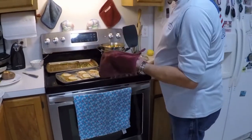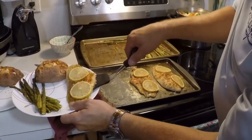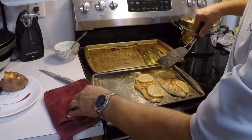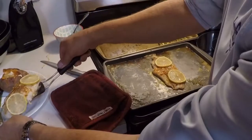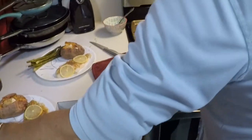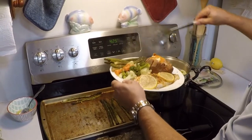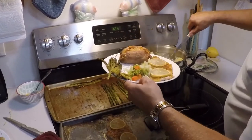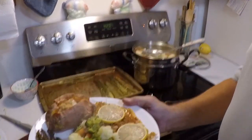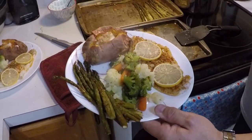Here we go — we're going to go ahead and plate some of this up. It did not stick, so we'll get a plate. Plate that one up and this one for the wife. Move the asparagus over and get some veggies on here. And this, folks, is a meal fit for a king — catfish, baked sweet potato with some butter and brown sugar, vegetables, and asparagus.